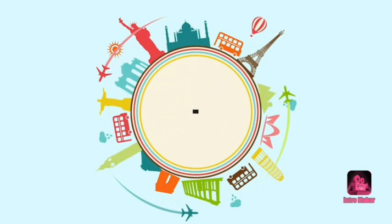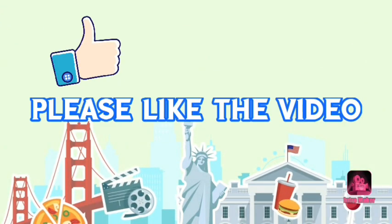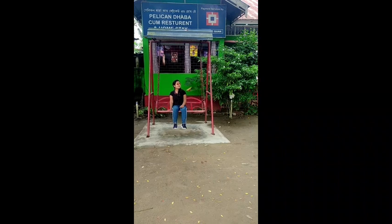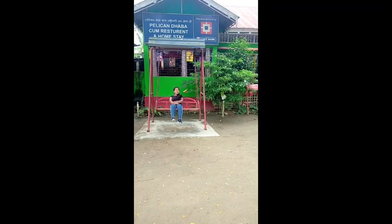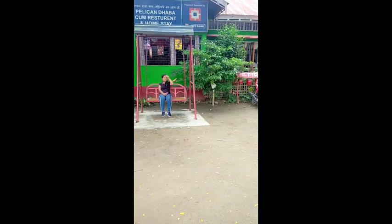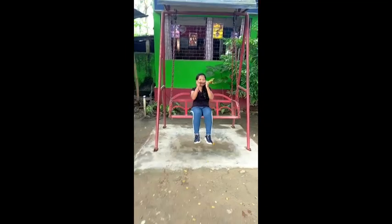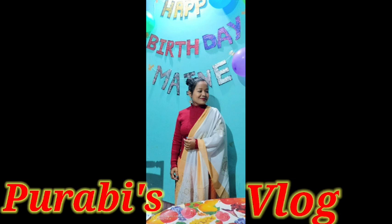Hello and welcome to my channel, Purabi's Vlog. This is Purabi with another video. Till today I made all my videos in Assamese, as I belong to Assam and my mother tongue is Assamese. But today I thought, why not make a few videos in English so that my friends from other states can also watch. This is my first video in English — I hope you'll support me, like the video, and subscribe to my channel. This is an unboxing video from Meesho. Let's unbox together!